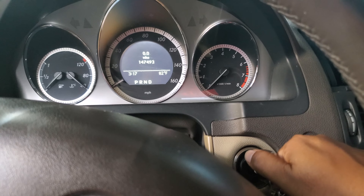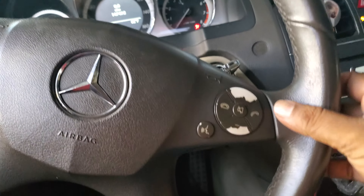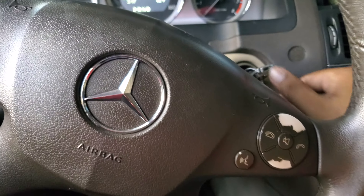As you turn the key to the first position, you have to hold the call button and the OK button at the same time. So let's do that.